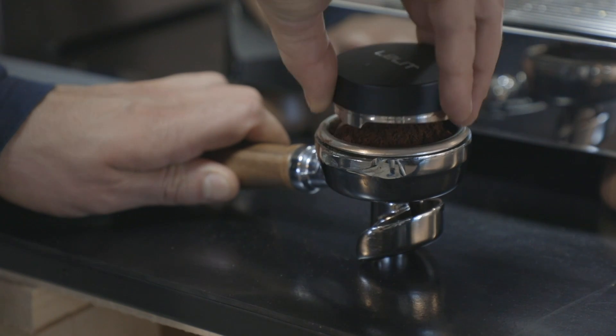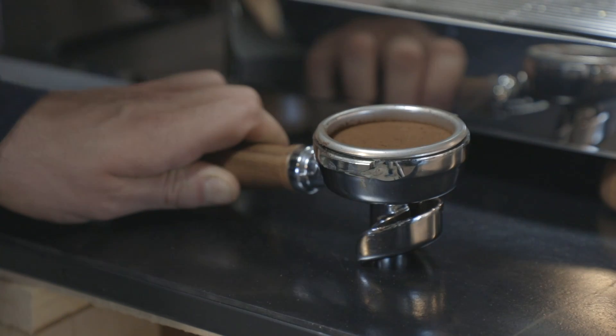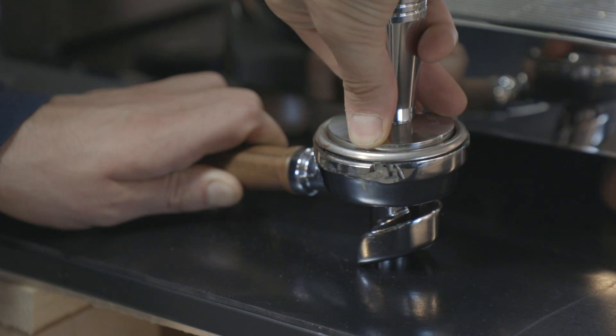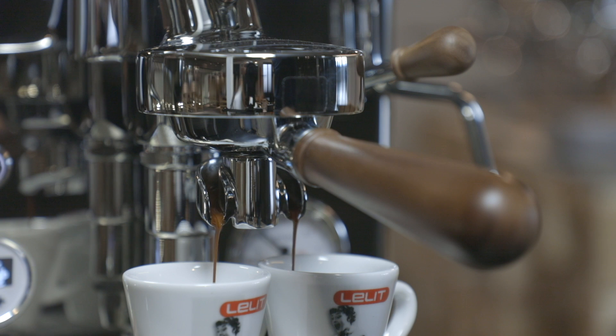Bianca sports the great and patented Lalit filter holder called Coffee Slide. The portafilter has a 58mm diameter, a wooden sloping handle, and the Coffee Slide spout that gently accompanies the coffee into the cup and actively helps the crema creation of the espresso.